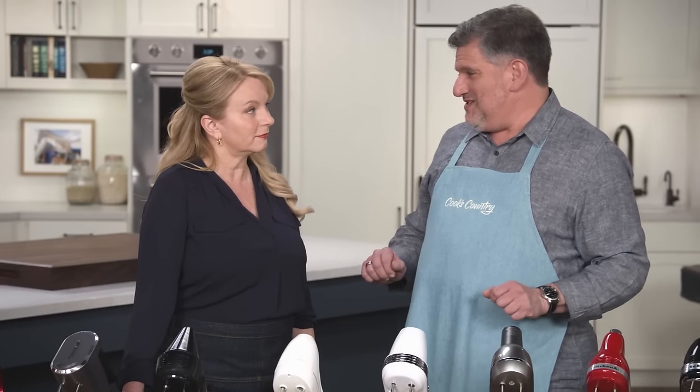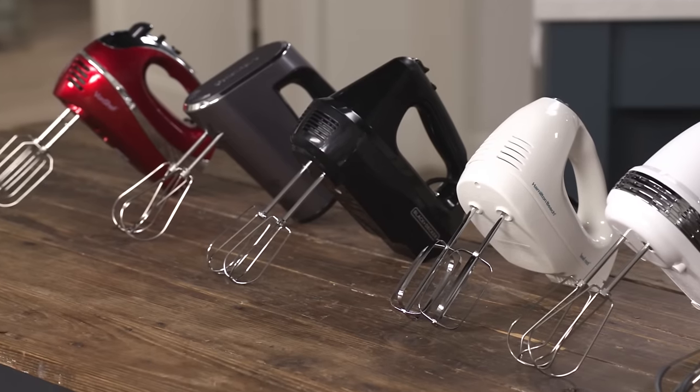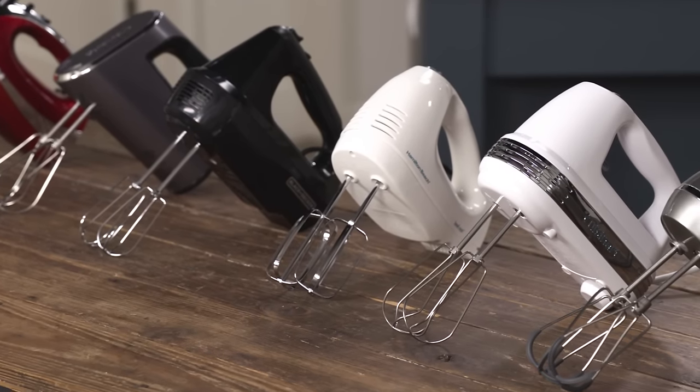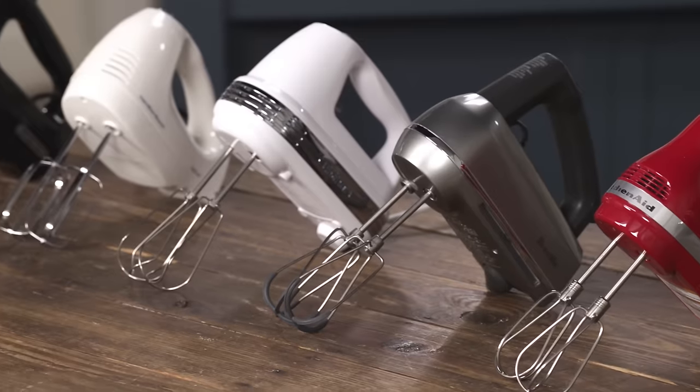Stand mixers are great for those heavy-duty kitchen tasks, but for the little jobs a hand mixer might do. Adam's here and he's gonna tell us all about them. These represent the happy medium in the mixing world, between the stand mixers for the heavy-duty work and doing everything manually with a whisk or a spatula. These are actually a great solution if you don't want to use the stand mixer or if you have a limited budget or limited space in the kitchen.